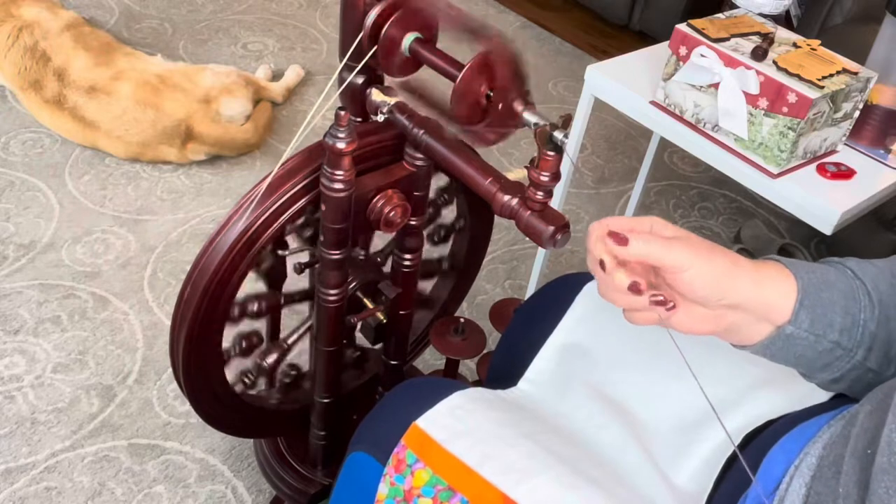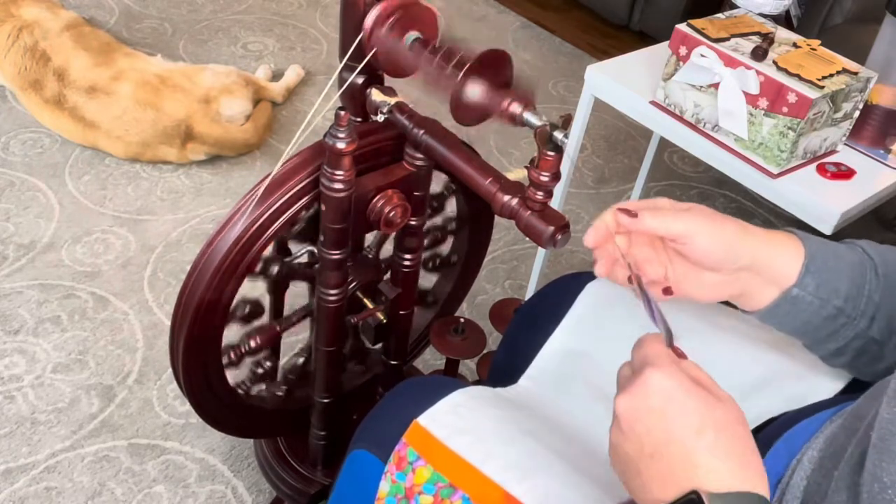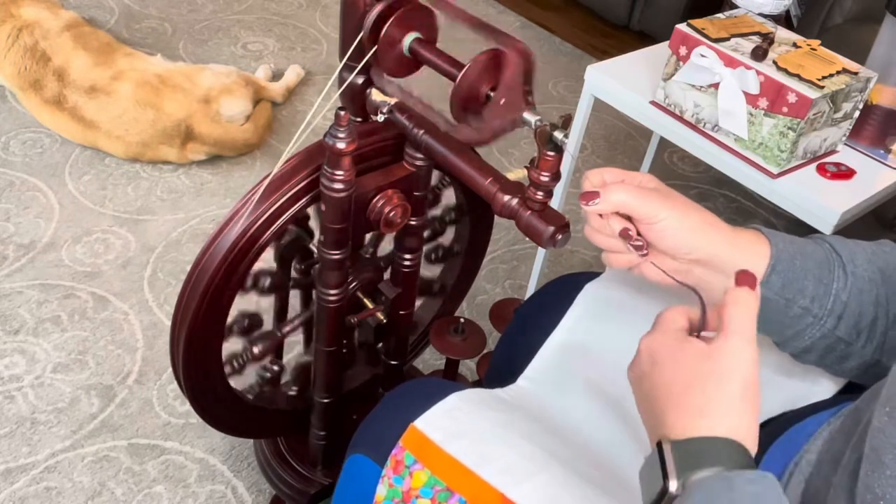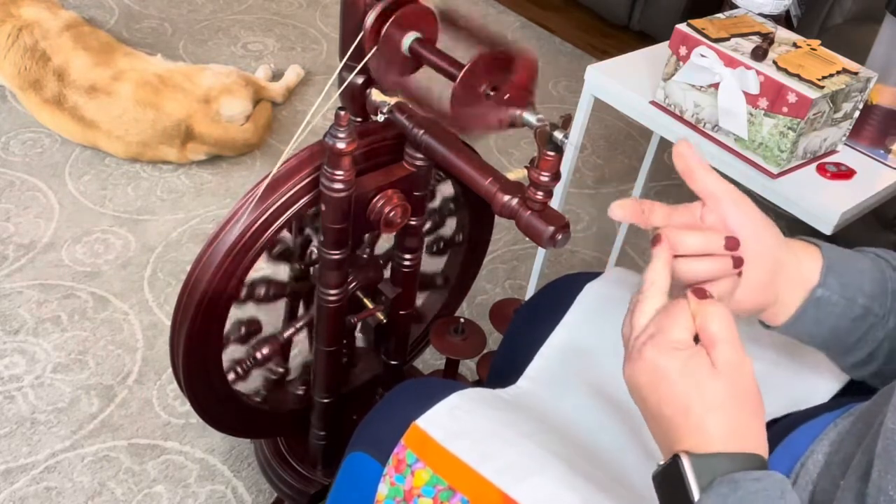When you have this nice tweedy effect coming in, you can see already — I'm so excited. I've already got a little tweedy bit right there.